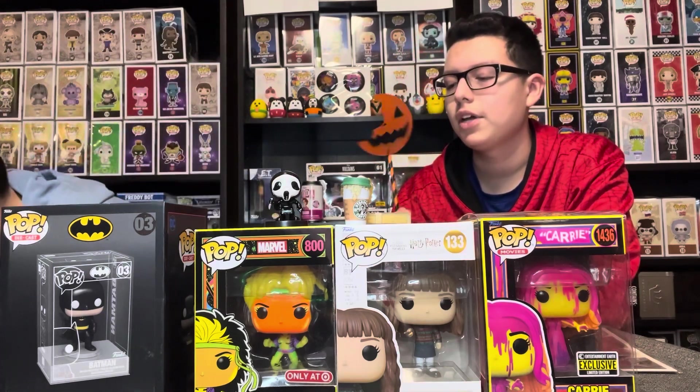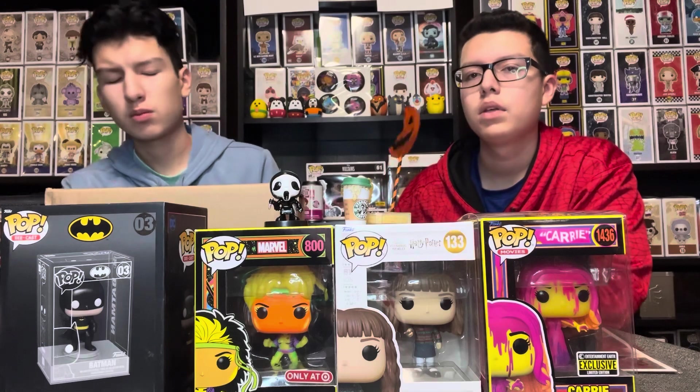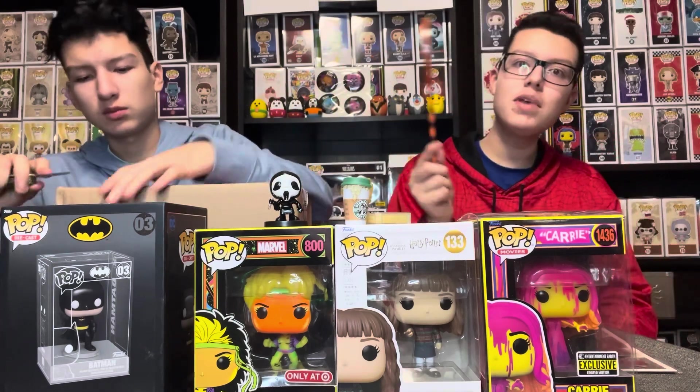That was cool. We have one more box though — the Mystery Braille box. There should be two in here. This is a Christmas one. And the best part? We never know what's inside because it's a mystery.